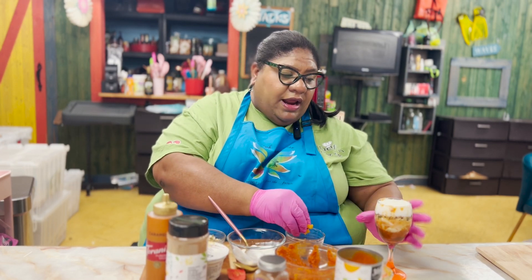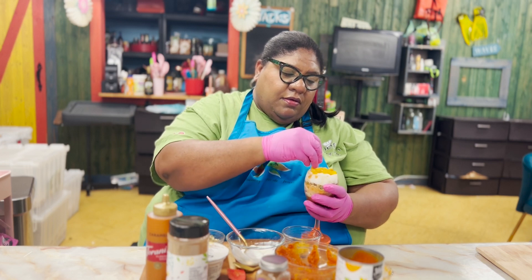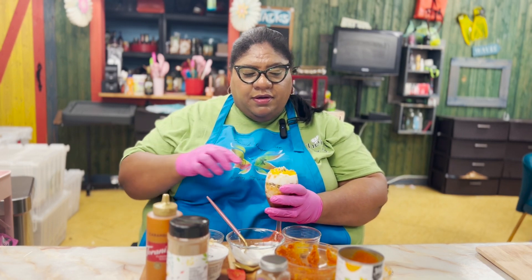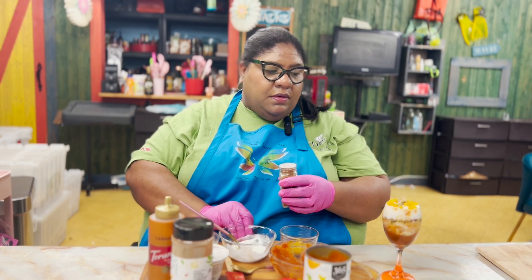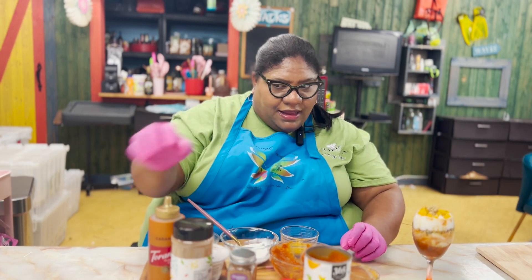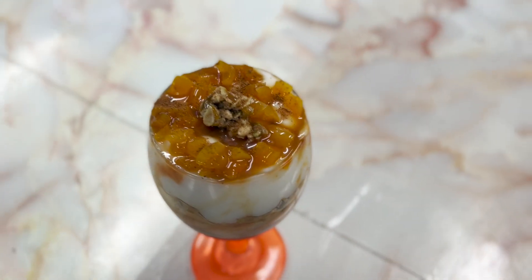We're doing our dried apricots here. Let's put a little bit of pumpkin spice and then our caramel on top.